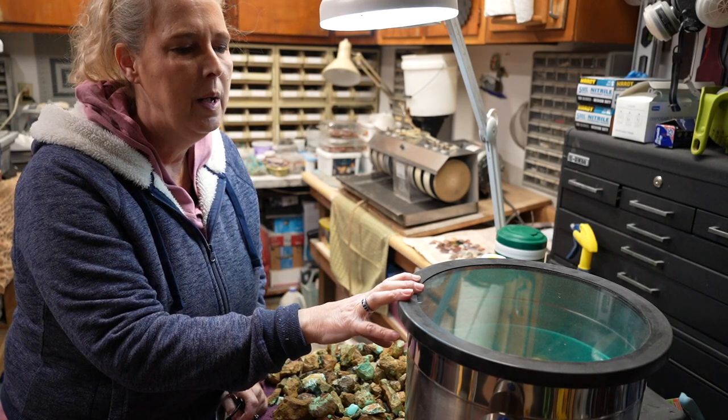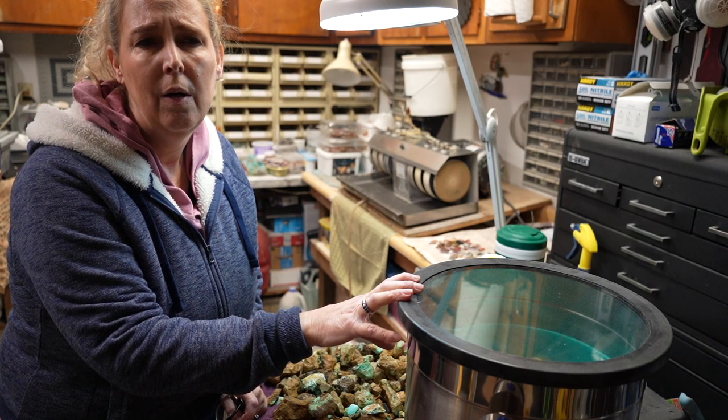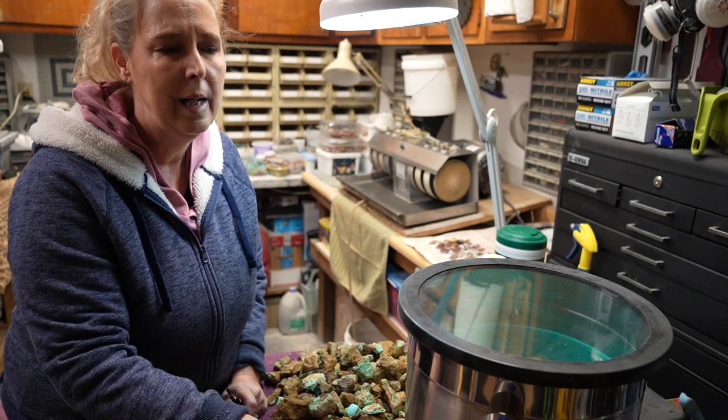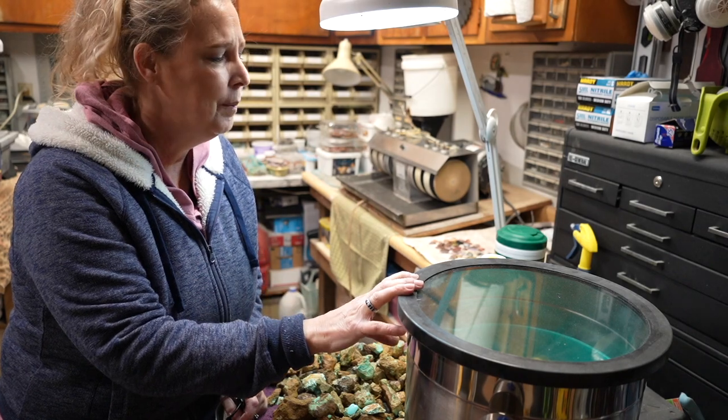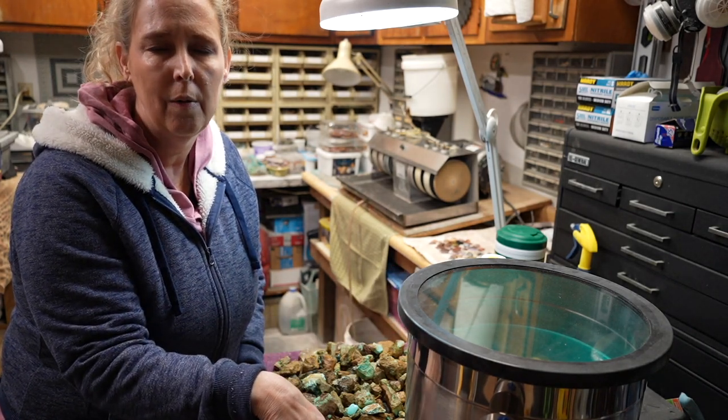I bought this vacuum chamber about a year ago off Amazon. I will link below the closest one I can find to the exact thing I have here, or that exact pump and chamber. I got a kit that comes with a pump.